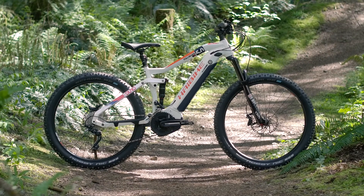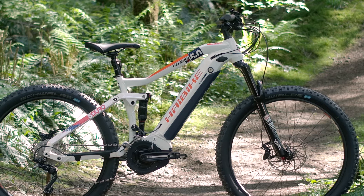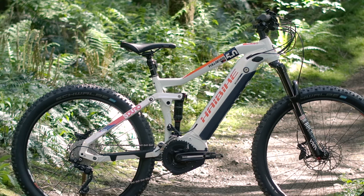Looking for an e-bike to tackle steep climbs as well as difficult ascents? The S-Duro Full 7 LT 5.0 is your perfect long-travel e-mountain bike for every terrain.